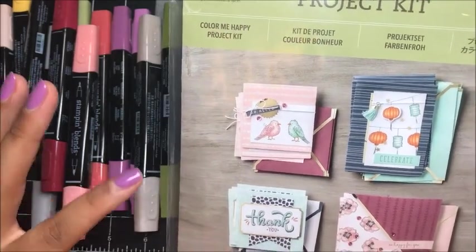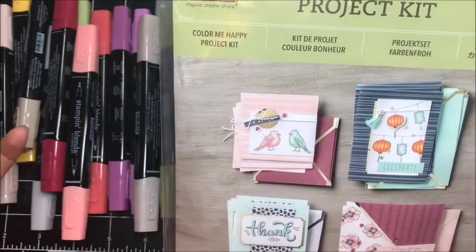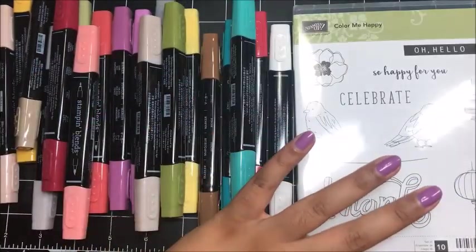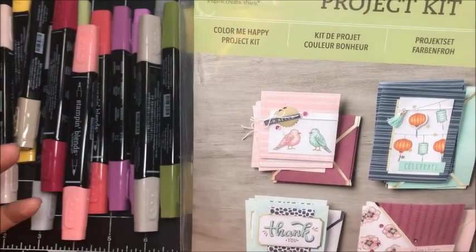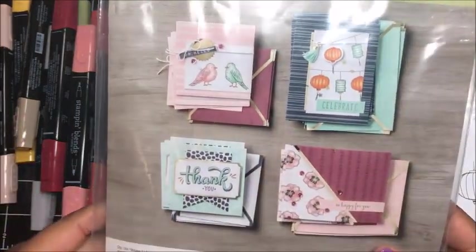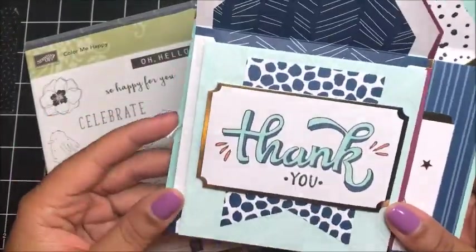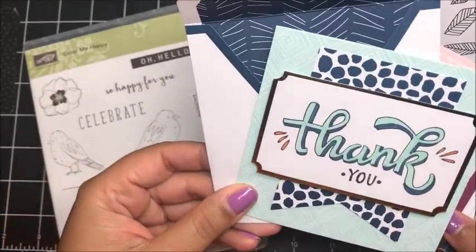There are actually eight blend markers that coordinate with this kit, so you get to sample eight of the 26 colors available, get to use the stamp set, and practice using the markers. There's definitely a learning curve if you're not used to coloring with markers. So I had a lot of fun practicing creating these cards. Let me give you a quick up-close preview of each of the cards. You will also get the coordinating envelopes, so you get one of each.